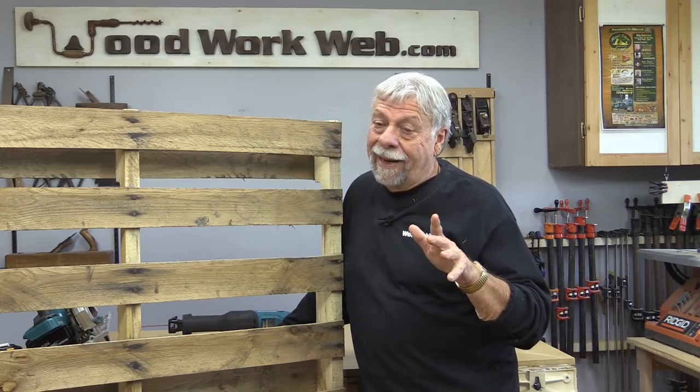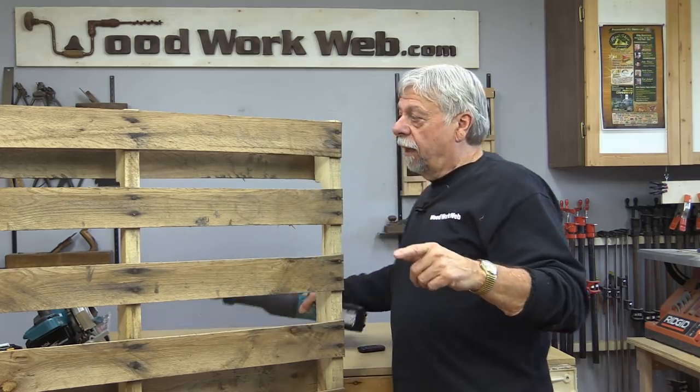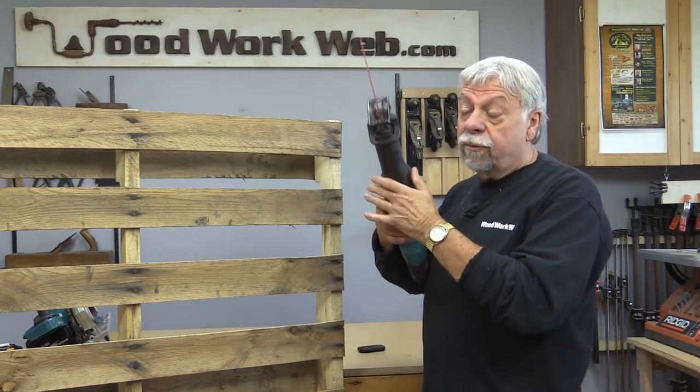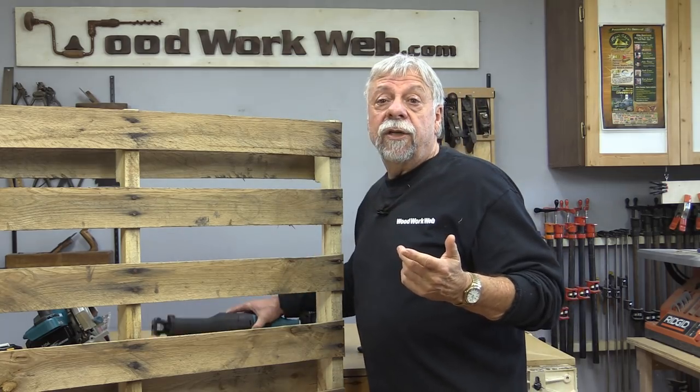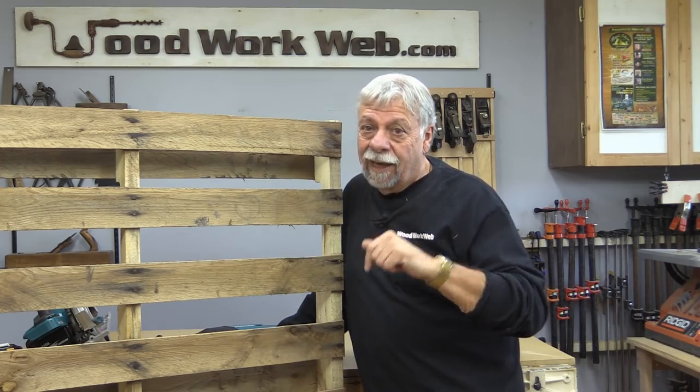When you get them to your shop, they are hard to break down. When I first started, I used a wrecking bar, and I'll put a link to a breakdown process I developed that works very well. You can also use reciprocating saws or special pallet breakdown tools. But it's all hard work — you're not just going to pick up a board and start using it. You need to make it into a board.